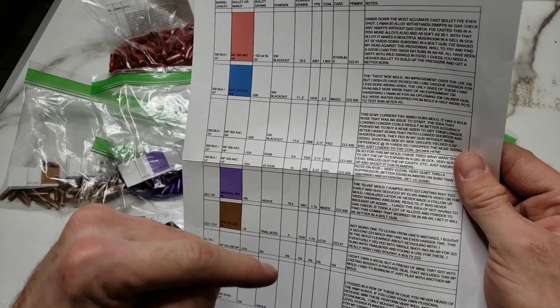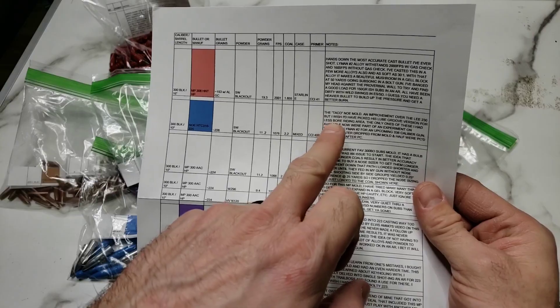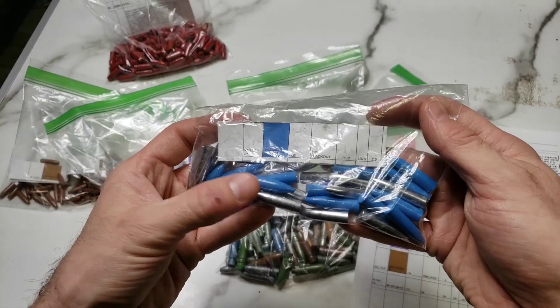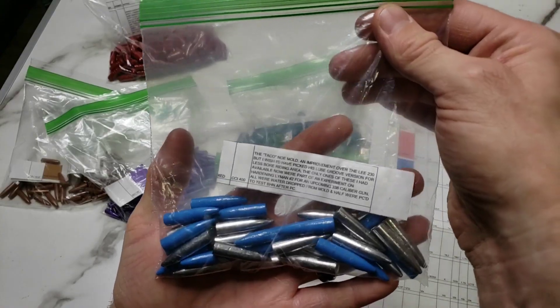Next on the list, we have the NOE HTC 310-225 — that's actually the taco mold. We've got some powder coated and some bare as well, along with some load data. Super cool.